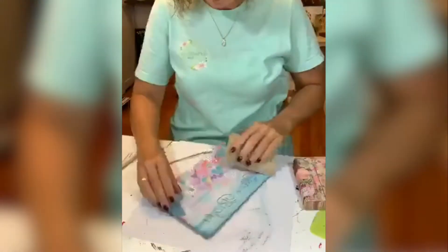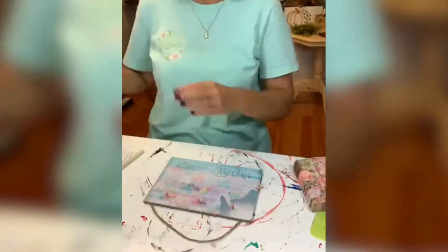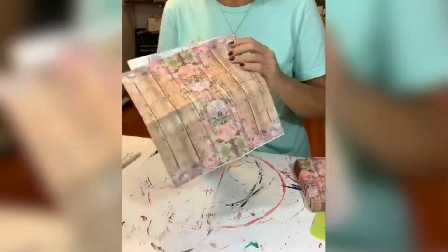We are sanding down all of the plaque — there was some glitter on it, so you're getting all of that off. You're just going to sand it down so that it adheres really well to the napkin. You can see I'm placing the napkin now, trying to figure out how I want my flowers to lay.